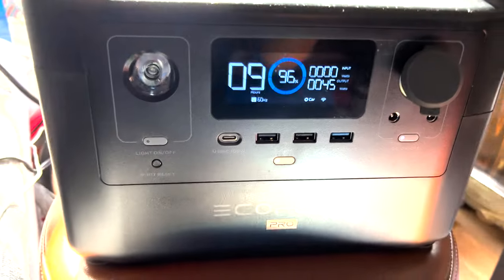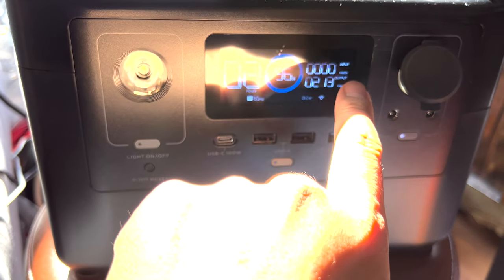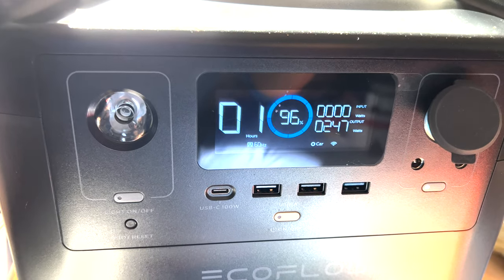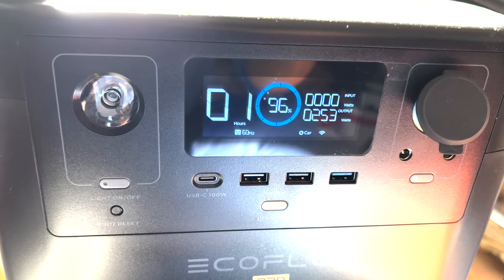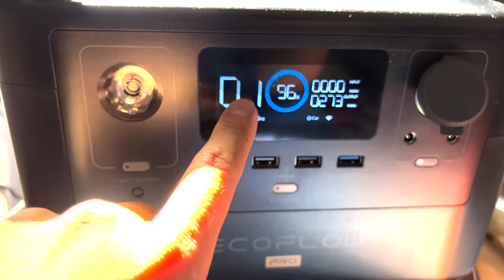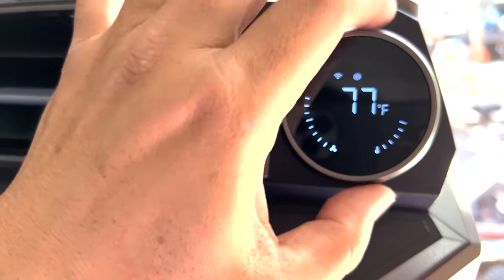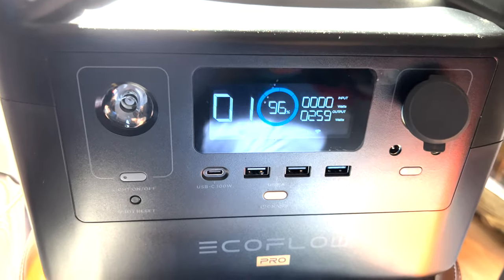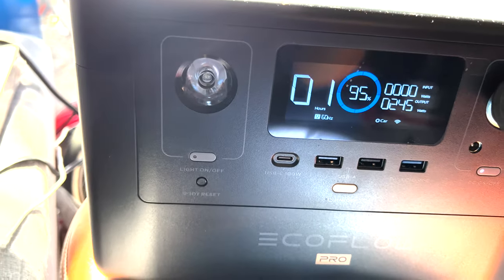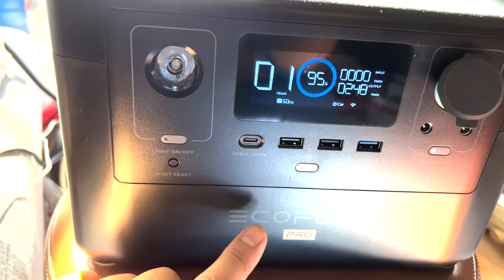Here we go — I saw it ate up 400 watts right away when the compressor started. It jumped to 400 watts to get the compressor going, and I think that spike is what's killing it for the other battery packs I've tested. Now we're running at 240, 250, 260 watts at max fan. It looks like I'm going to get between one and two hours out of the EcoFlow RiverPro. I'm going to turn down the fan a bit because I'm right here and it's very loud. Turning down the fan only affects the fan, not the compressor.